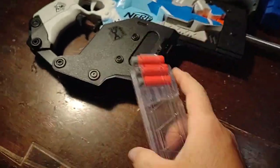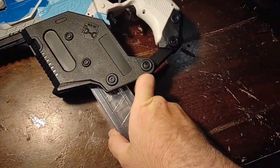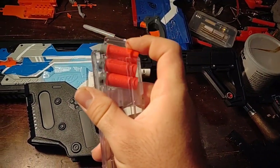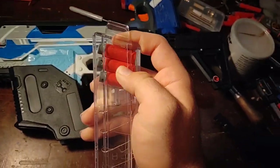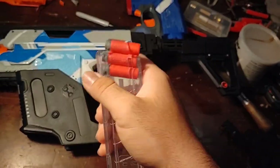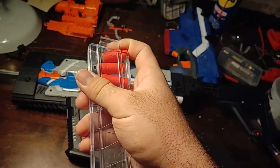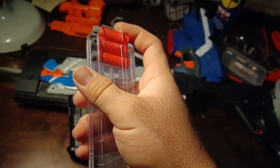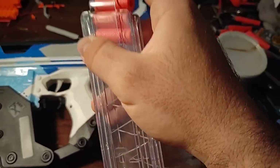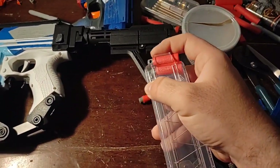The rubber tip has a lot more friction than the foam on the back of the dart. Every once in a while, especially during rapid fire, the darts will no longer come back up and will actually stop right about here. I'll have to smack the side of the mag or the blaster and they'll pop back up. That's not too much of an issue, but it's enough that I do not want to deal with it when a game only lasts 30 seconds to a minute.